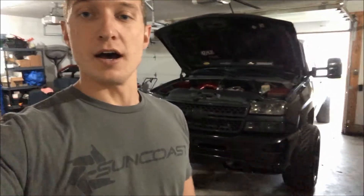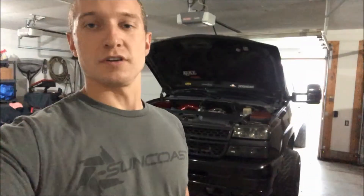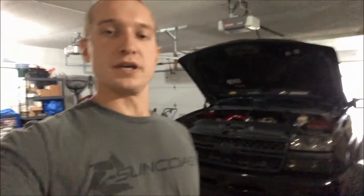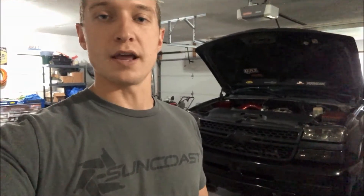Hey guys, welcome back. It's October 6th — it's actually still really warm out, which is great. So I really wanted to do this for a really long time, and finally I'm just going to go on a limb and do it. I'm going to start a projector retrofit build for this truck. I'm super excited about it.